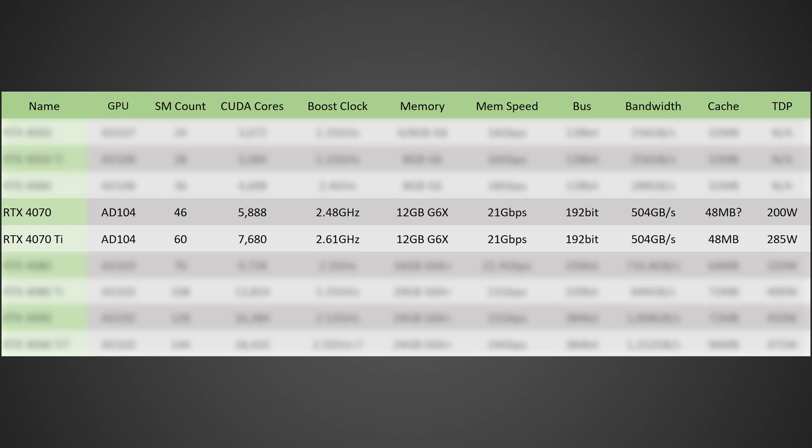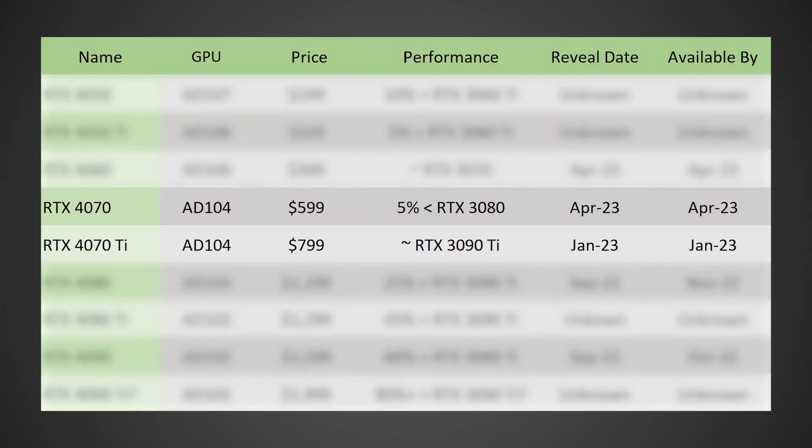This is going to be an absolutely fantastic deal if the price is right. I am expecting this card to come in at $599. It could come in as low as $550, which would be absolutely insane and I would definitely be screaming from the rooftops for you to go buy it at that price. However, it could also be as high as $650. If they go for $650, it's starting to become a little less of a straightforward must-buy situation. The value is going to be hurt significantly if they go over $600.